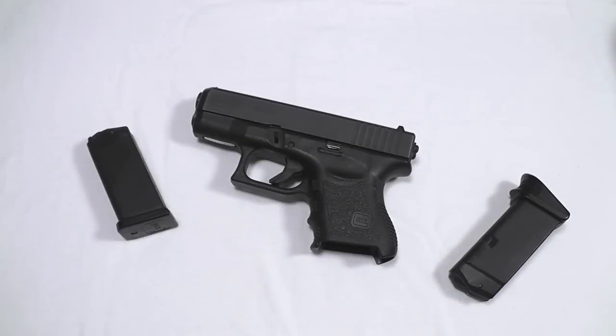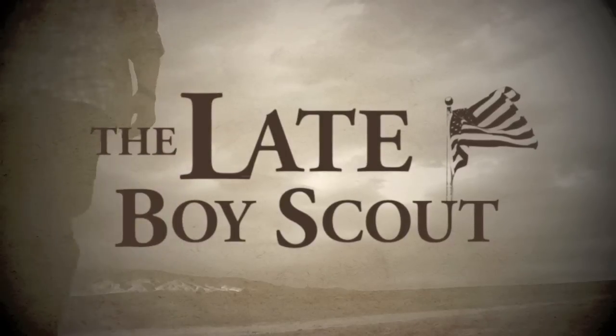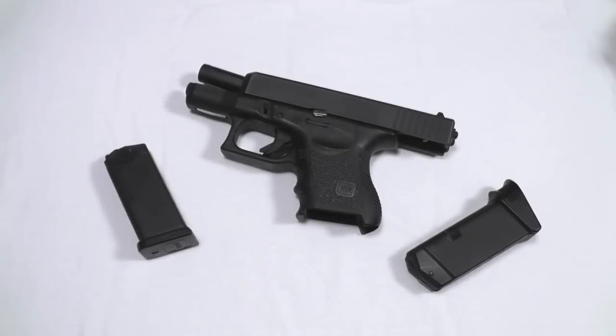Probably one of the best roles that I see this gun fitting into is the mountain gun, the hiking gun, the backpacking gun. Hello my friends, LateBoyScout here with my review of the Glock 27 semi-automatic handgun.